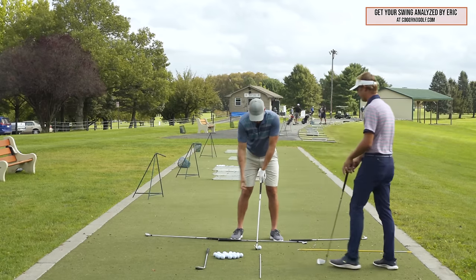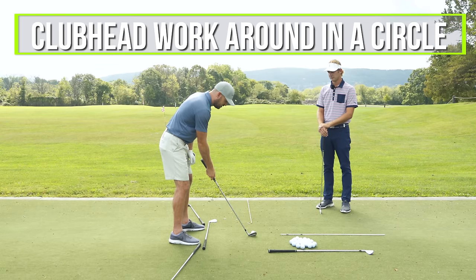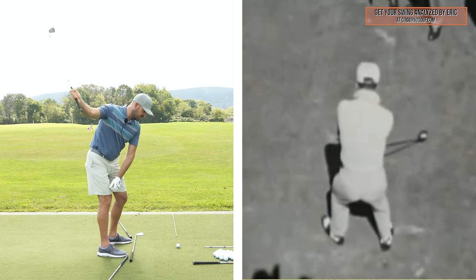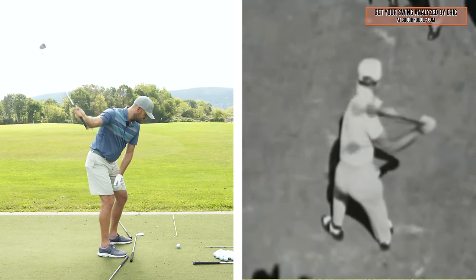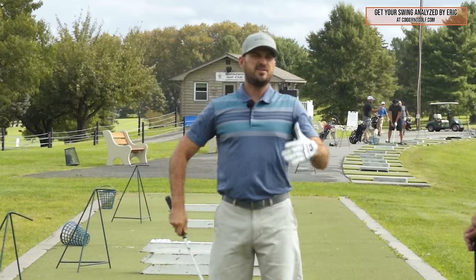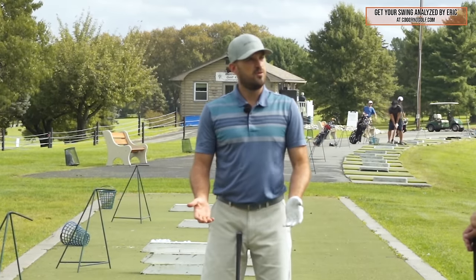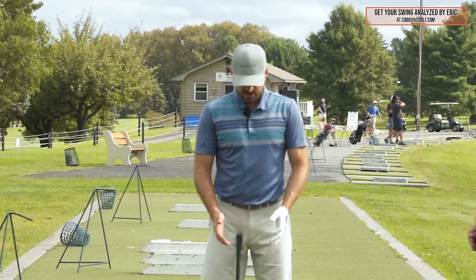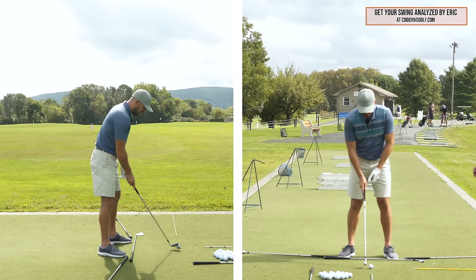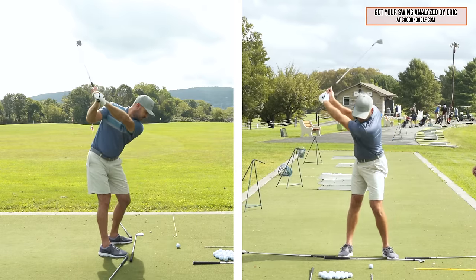My general concept or idea, if we're looking at the down-the-line angle, is I want the club head to work around me in a circle. It works up and in all the way to the top, down and out to the ball, and then back up and in. I think that's fairly easy to conceptualize. A big piece that some of the people we work with miss is that my hands also should work in a circle.